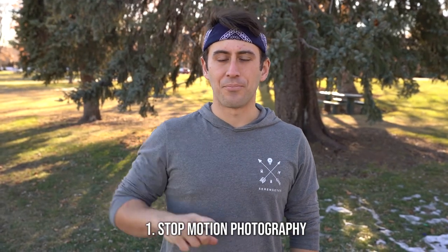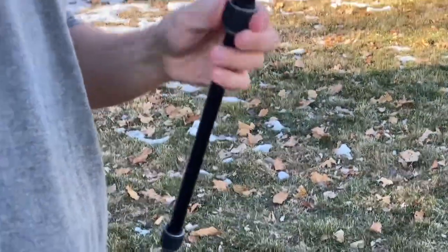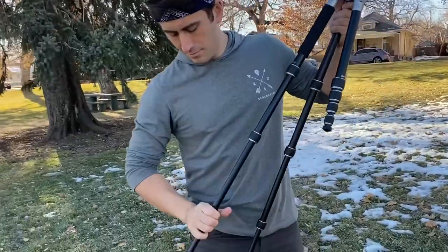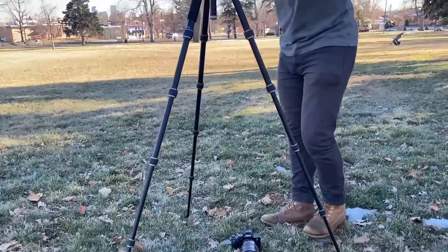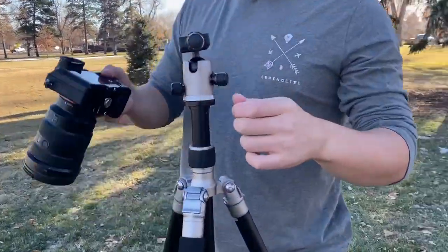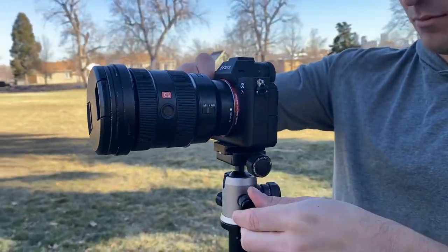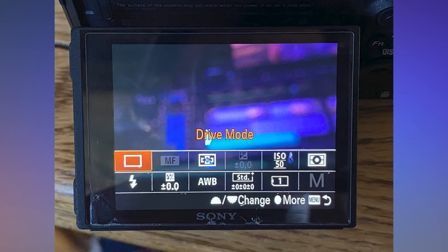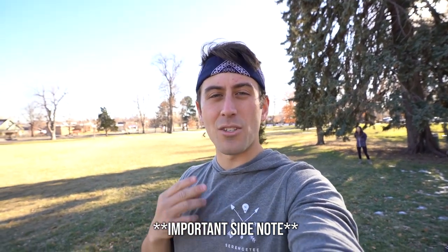Alright, so the first way: stop motion. Now that we have the tripod set up, I'm going to show you the settings on my camera on how to get high continuous shooting mode, and then I'm going to have Bree do a little quick heel clack to show you behind the scenes of how I shoot this. One super important thing: you cannot be on APS-C mode and you cannot be shooting 16x9, otherwise you're not going to have the full 42 megapixels.